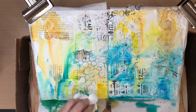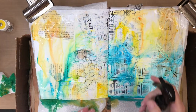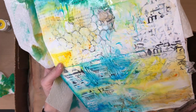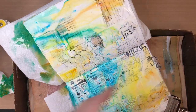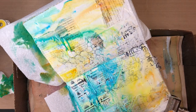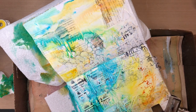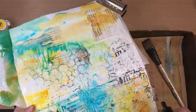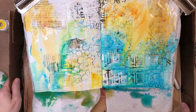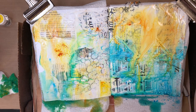One thing I'll mention about these particular containers — we've had these for years, and this is the year of trying to use up some art supplies. I think they're messy and can get a little bit out of control. We've punched a hole in the top with a tack, and use that tack to prevent massive amounts of this water-soluble powder from coming out. It really just helps, and I just wanted to share that little tidbit.